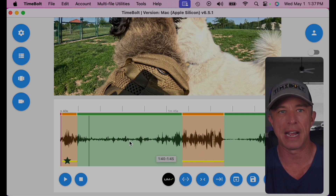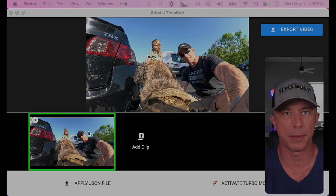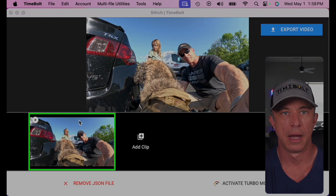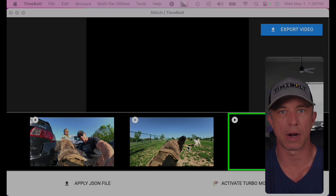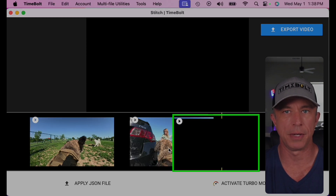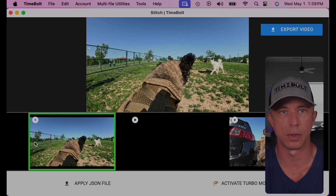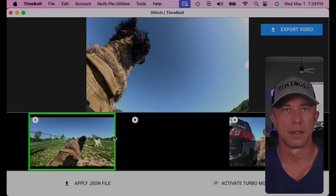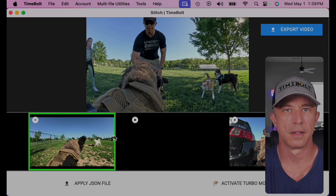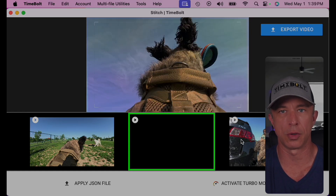We've got our timeline cut up, and now it's time to stitch all this together. I simply go to Stitch. First I add our raw clip — that long, 20-minute GoPro that's unedited. I apply the JSON file that we saved, and just like that, we don't need to re-render; that contains all of our cuts. I'm going to add our highlight reel, and then I'm going to add our promo video for the whole channel. I can reorder these — our highlight reel is obviously going to come first, then there's going to be the promo video. That seems to be the recipe for success on YouTube. I hit spacebar to preview — this is our highlight reel, then it'll flow right into our promo video, and then it'll flow into our main format content.